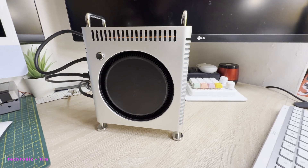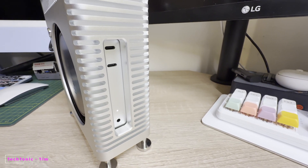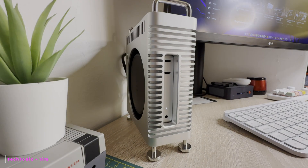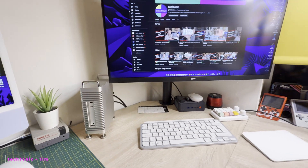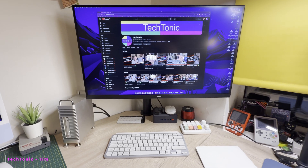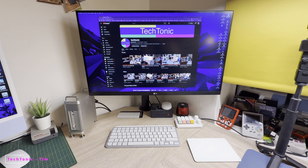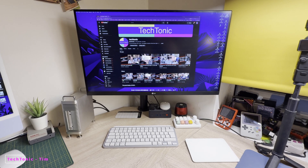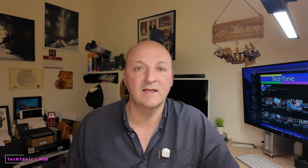That very familiar startup sound. And there we go — up and running. So I'm going to slot it into place now, and this is where it will live. I'll tuck it in under the monitor — it's sticking out a little bit — but it's right next to my Raspberry Pi 5 there, sitting very happily. So that's my M4 Mac Mini tucked away nicely in its new housing. I think it looks really, really smart.